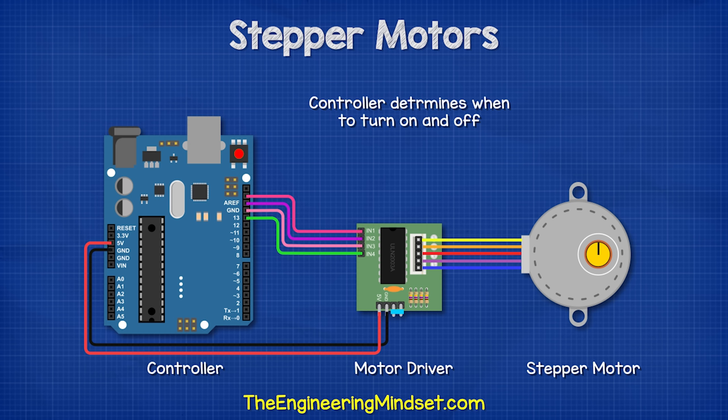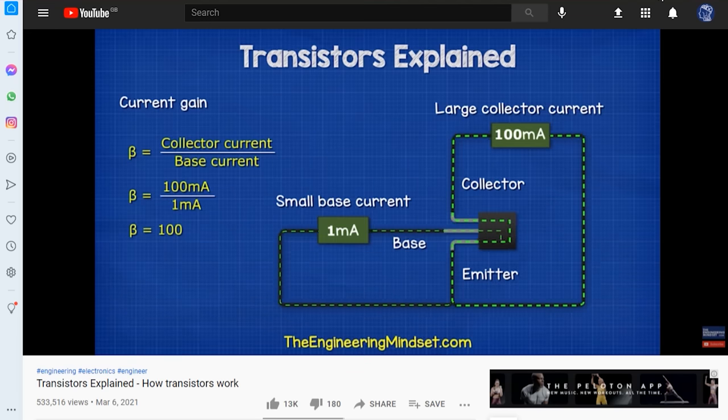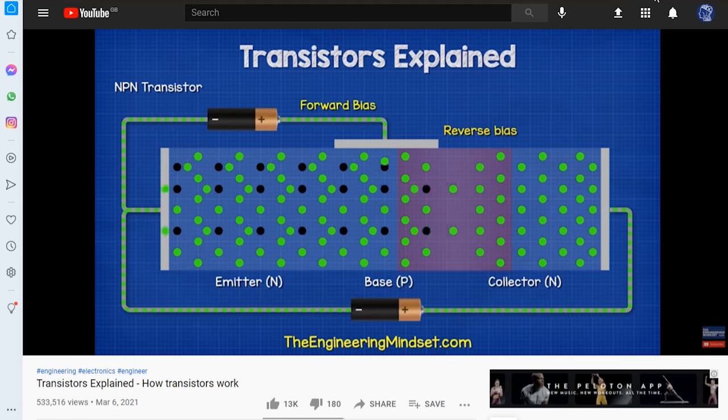We'll look in more detail about controls later on in this video. We have also covered how transistors work previously. These are a type of electronic switches. I'll leave a link in the video description down below for you.